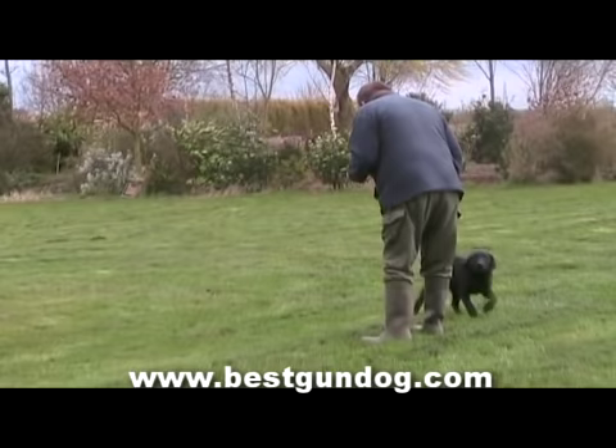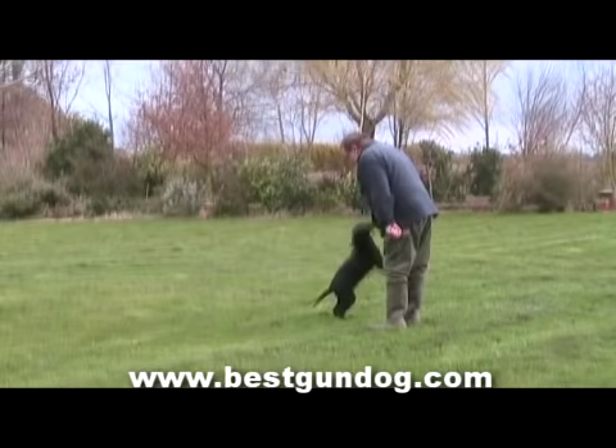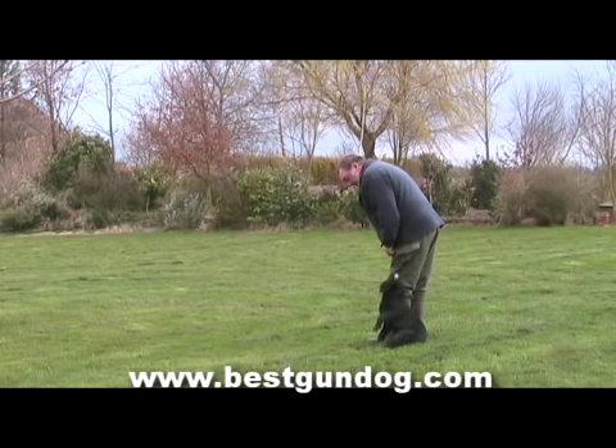Hello, welcome to pre-training week 3. By now you should be developing quite a tight bond with your dog, and if you've been training hard you should start to see the benefits of this pre-training period. Last week, Ron introduced Sam to a lead. We will show you how we've got on this week a little later.